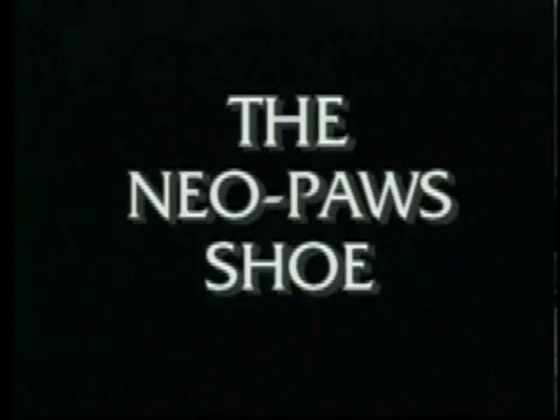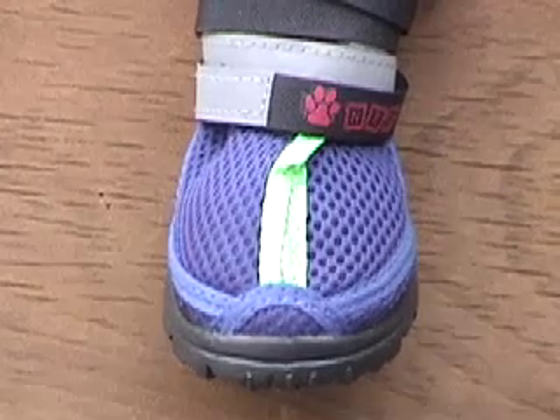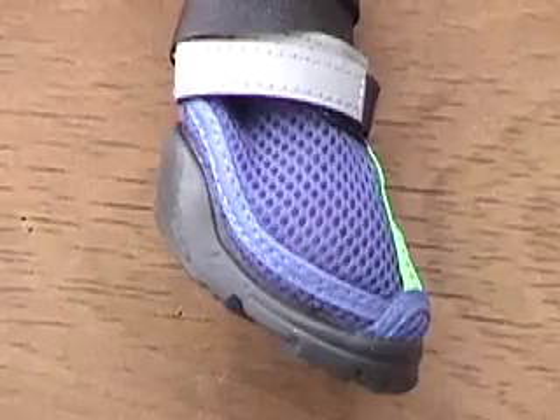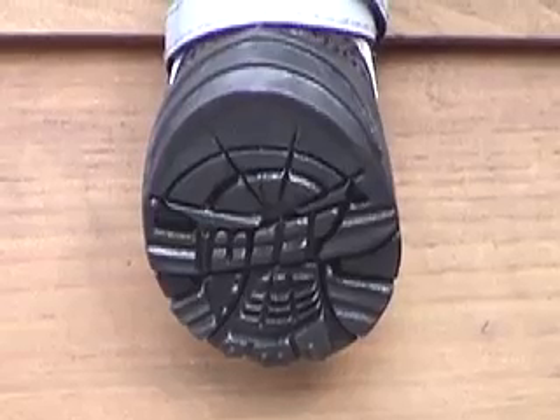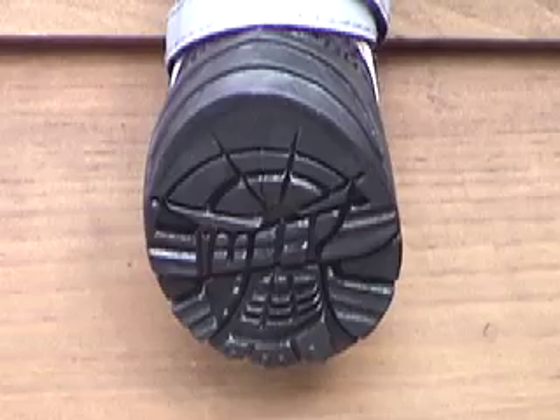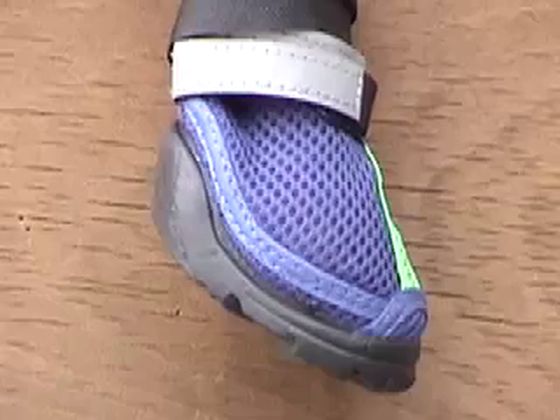The Neopause Shoe is a summer high performance shoe. It is made of a comfortable nylon mesh and has extra nubuck reinforcement around the toe and heel area. The sole is made of an injected moulded rubber, like that of a running shoe. It is ideal for lighter outdoor use and perfect for indoor protection.